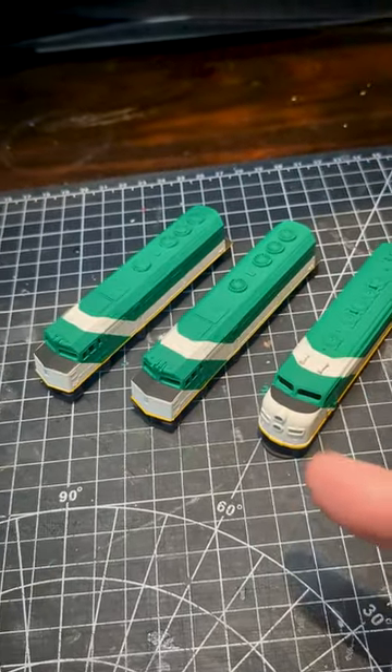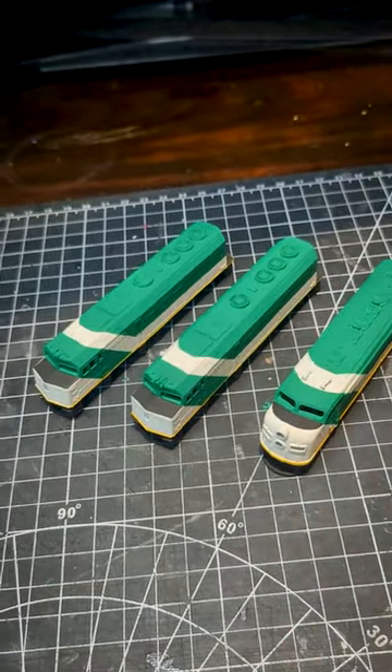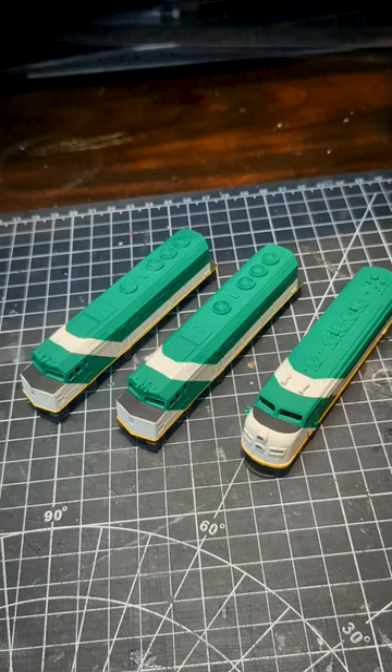The next step is I need to clear coat these, because this is a very matte finish, and then I have to think about adding the decals.